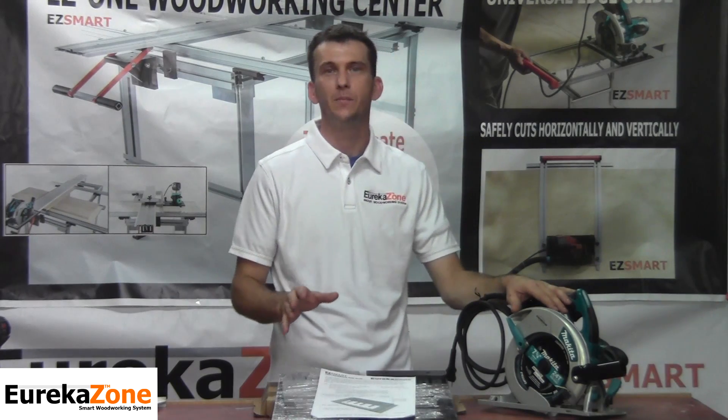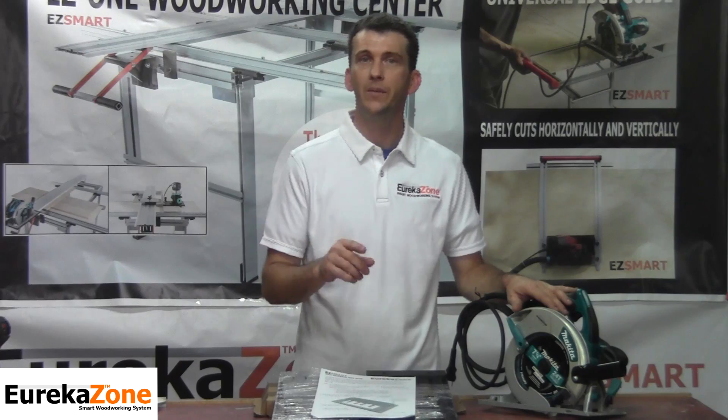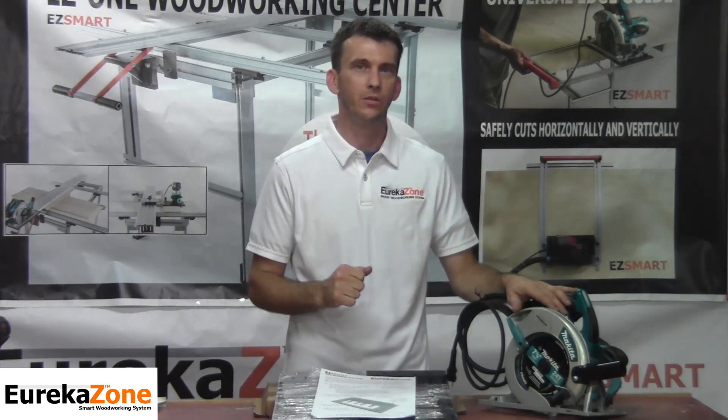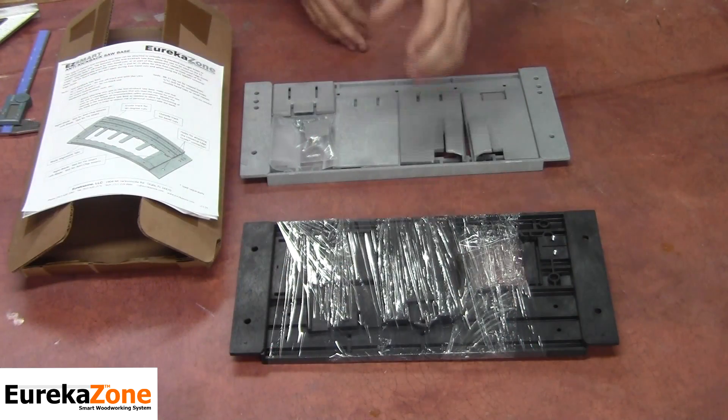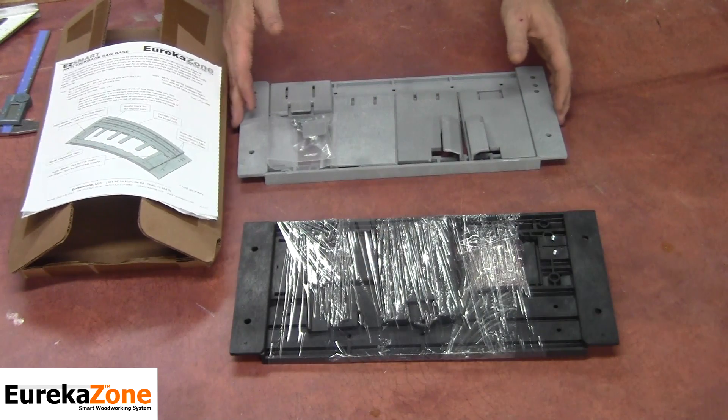The Smart Saw Base is made to fit most 7¼ inch skill saws. Let's take a look at what comes in your package when it arrives at your door. Depending on the model that you purchase, you're either going to receive the original Smart Saw Base or the current Smart Saw Base.